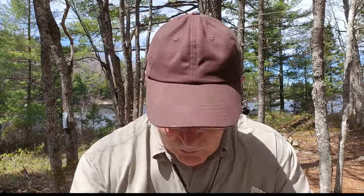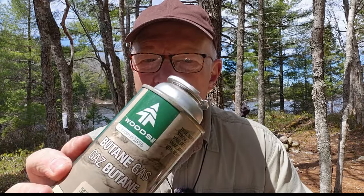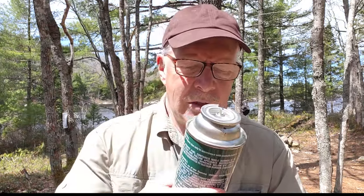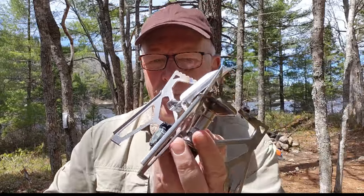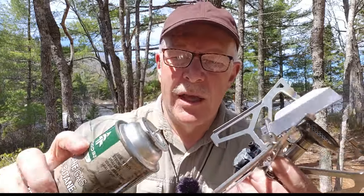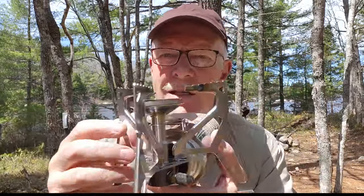Let me show you how you hook the cylinder up. Here's the top of these butane cylinders — they have a notch in them, a rim around the outside, and a little valve on top where the gas would flow out. To attach it to this stove, there's an attachment point with a projection that lines up with the notch on the canister. You line them up, push and turn, and that's it — it's all hooked up and ready to go.